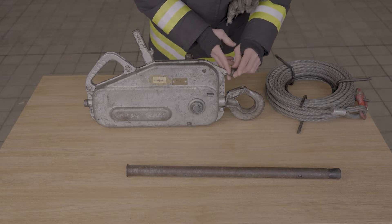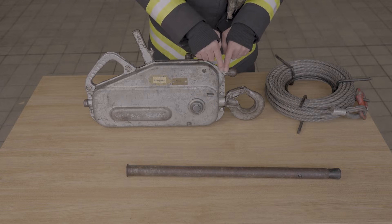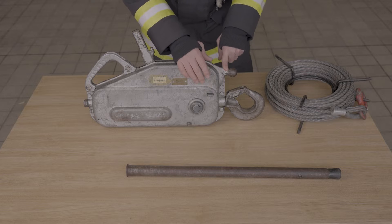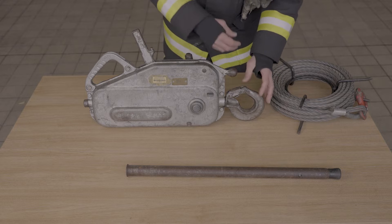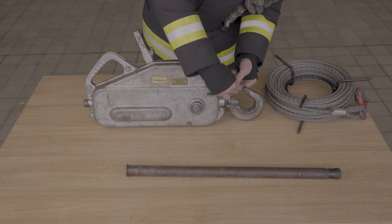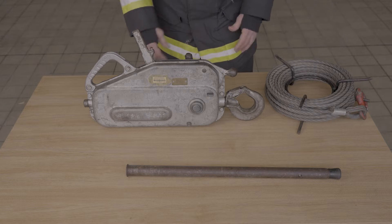We have the rope release lever here, and then you have the safety catch for the rope release as well — these two work in conjunction with each other, and we'll show you the operation of that a little later in the video. The last key part of the Turfer itself is the hook. This is for securing your anchor nice and quickly — we've got the safety pin here, it's spring loaded, nice and easy to operate, allowing you to put a strop on there nice and easily and quickly.